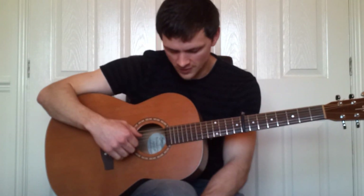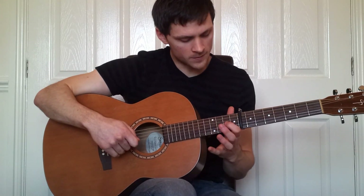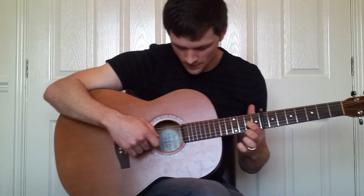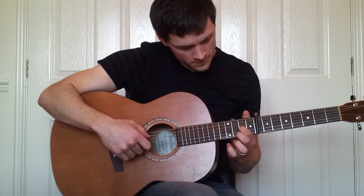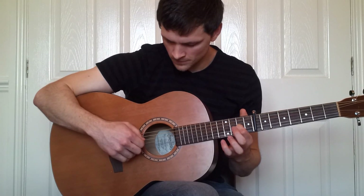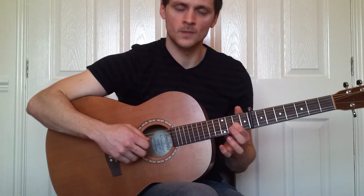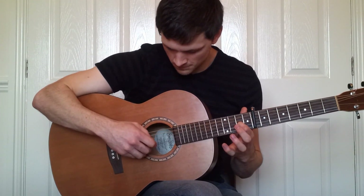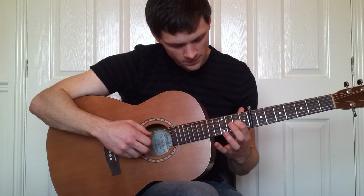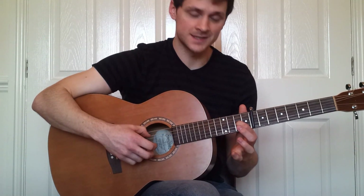First, we play the fifth string, and then four and three together, and then we hammer up to the second fret on the third string. Then we play five, two, four, three. Put those two bits together. The next part is five and one together, with our fingers still on the second fret of the third string.